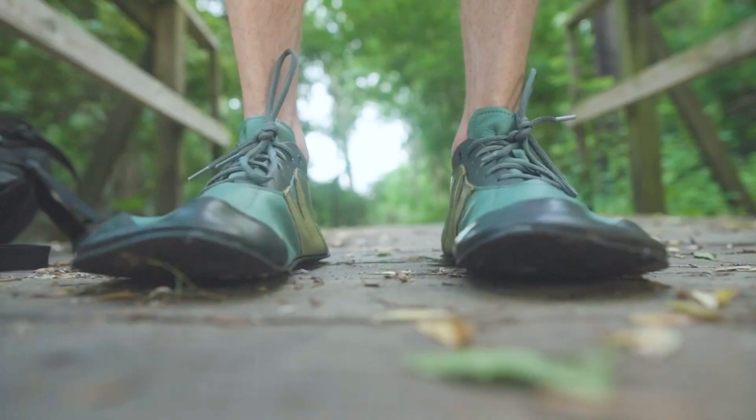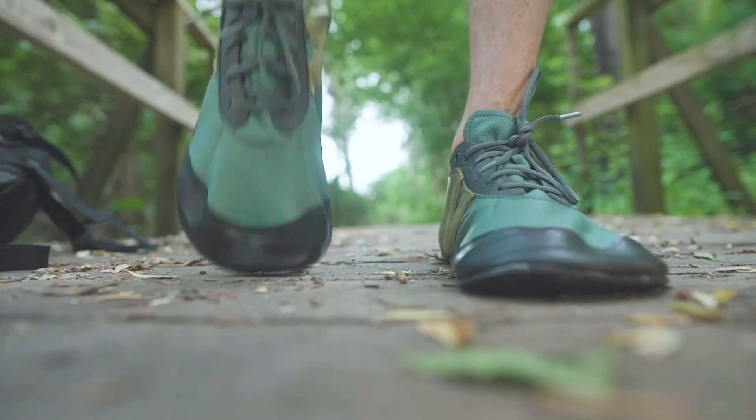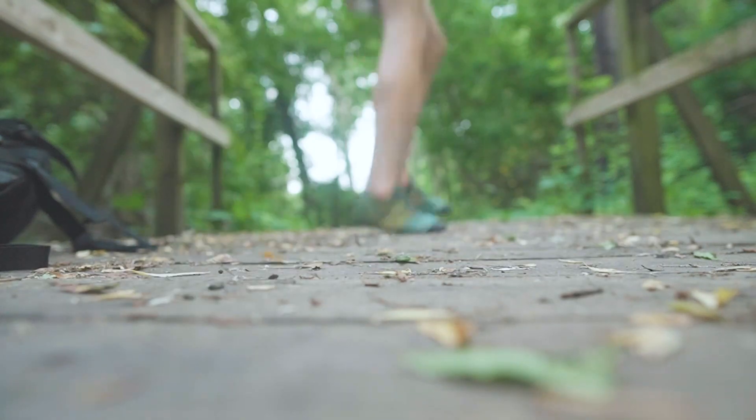Hello, my name's Andrew and these are the Softstar Primal Runamocks, the best wide barefoot shoes for walk, hike, and run.